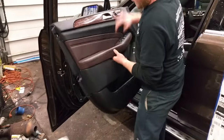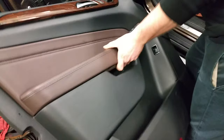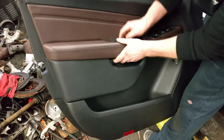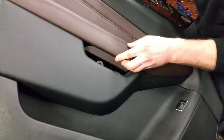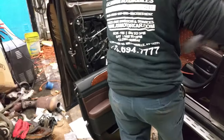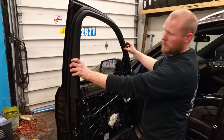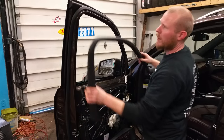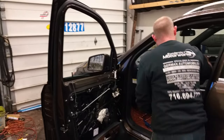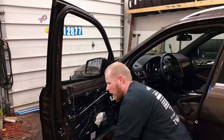Inside the door handle, one of the first things you're going to need to do — there is one T30 bolt right here, covered up by this plastic panel inside the door handle. Before you pull the door panel off at all, the very first thing that needs to come off is this panel. There's nothing holding it on other than snaps, so roll the window down and remove this plastic. There's also a speaker here — pull that off.